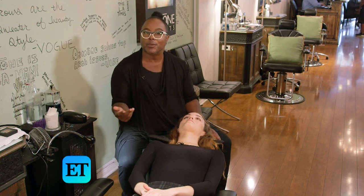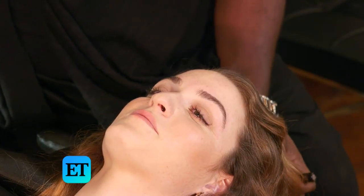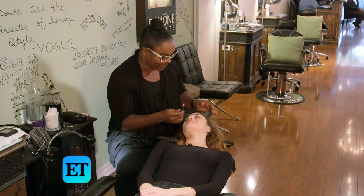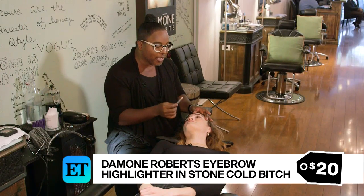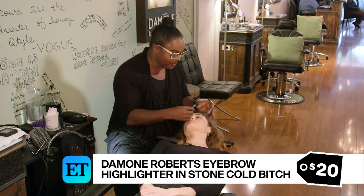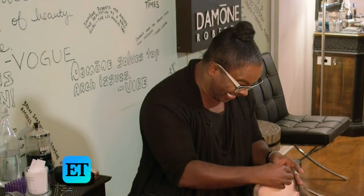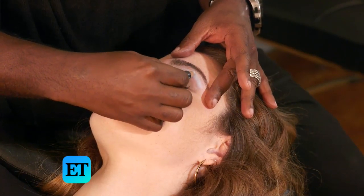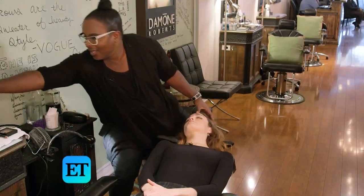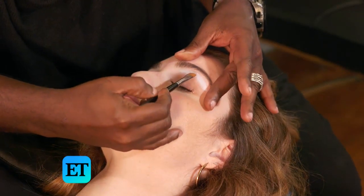I really have to emphasize to people that yes, she's a beautiful woman, but you're beautiful too. So let me show you how to bring out the best version of who you are. Now we're going to use a highlighter called Stone Cold Bitch. It appears baby blue when you first look at it, but when you put it on the skin, it turns a really warm vanilla. I did name this after one of my clients and I can't tell you who that is. A brow highlighter means we're going to draw it on underneath — kind of messy, if you will — and then take what's known as a smudge brush and smudge it right into that brow bone.